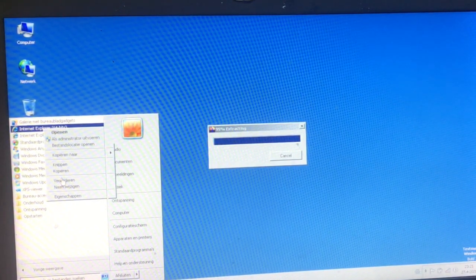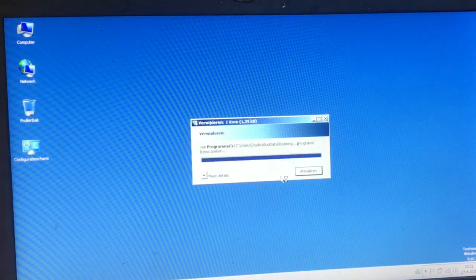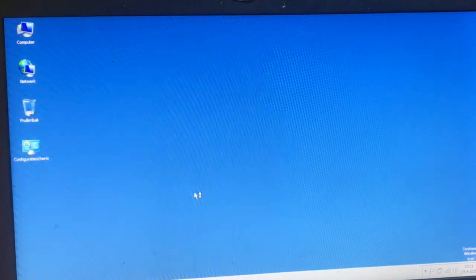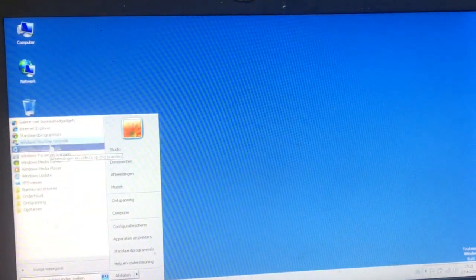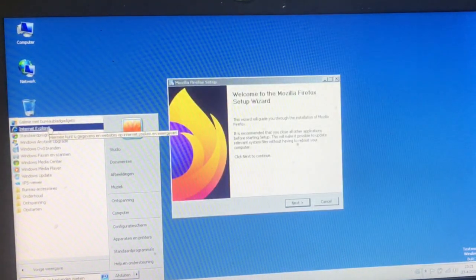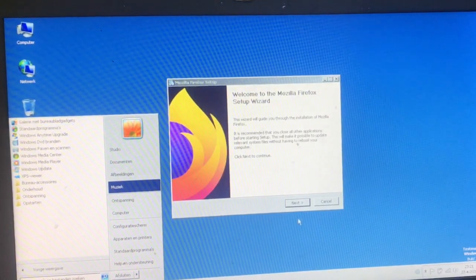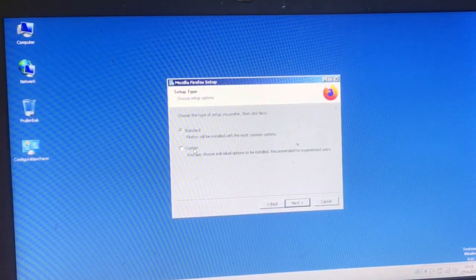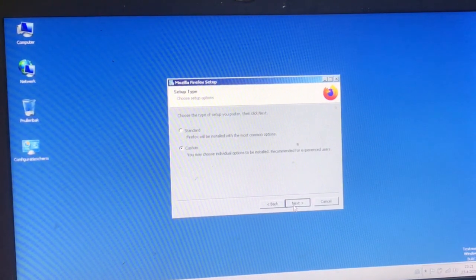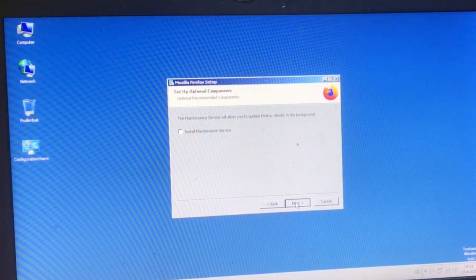This thing is lagging. Let me do a custom install because I don't want the maintenance service from these guys — it's annoying and demanding.